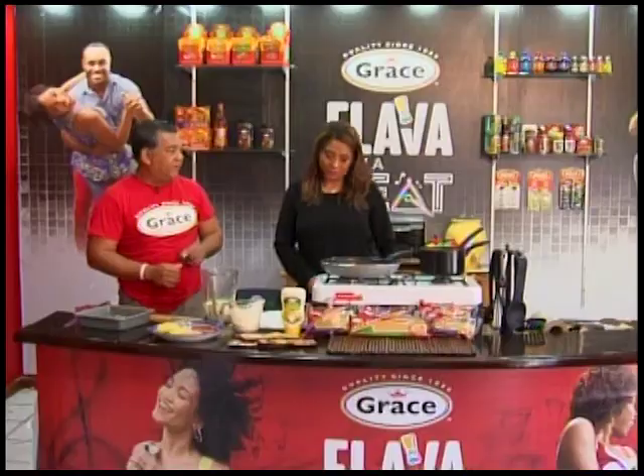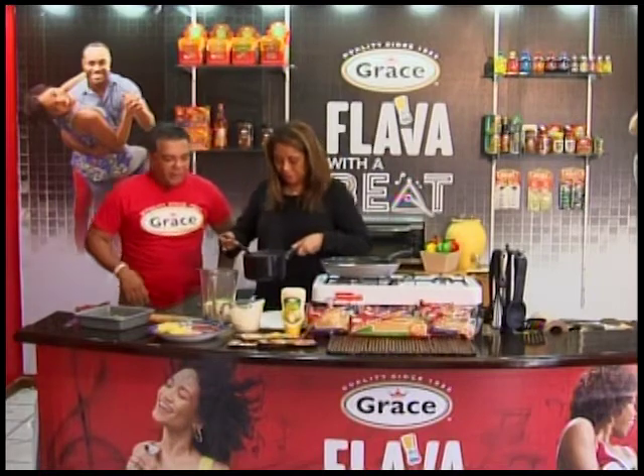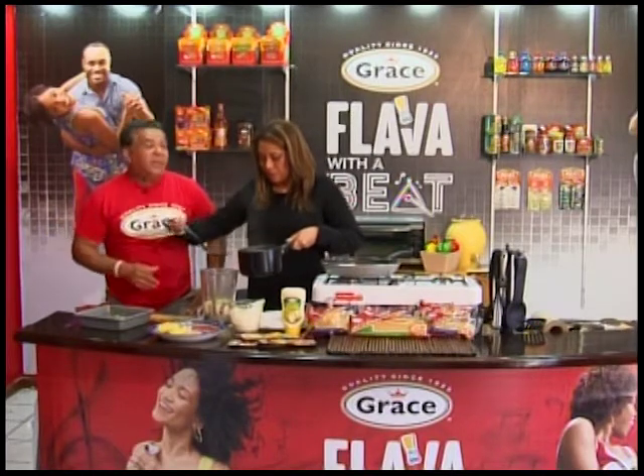Now I'm going to add some more of that water. That's where your stock comes in. Add about four. Look at that flavor — instead of just using plain water, it's going to add so much more flavor.